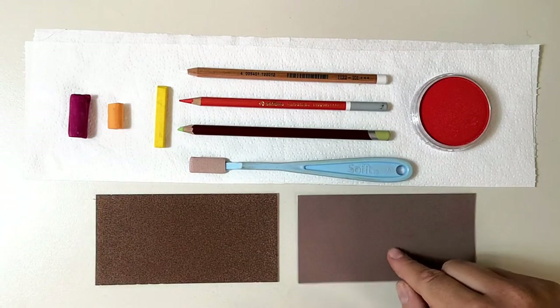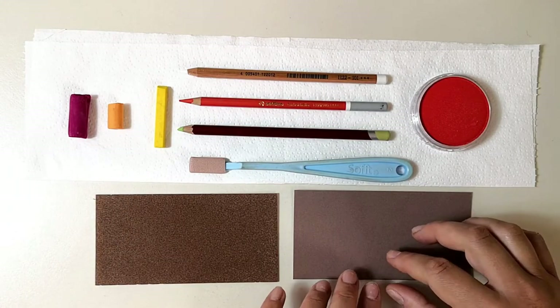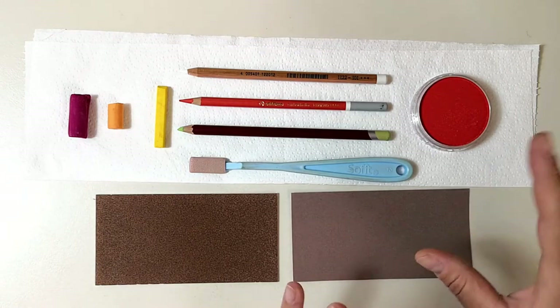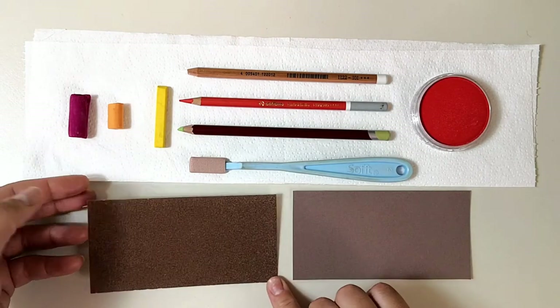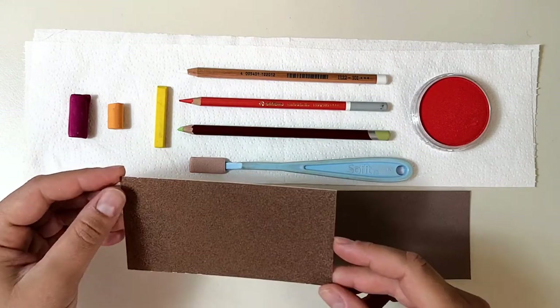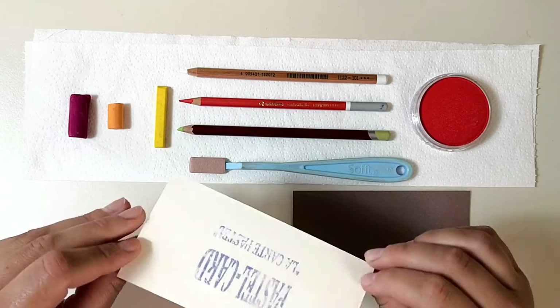During my research I found out that Pastel Mat can hold wet media like watercolors, alcohol washes with pastels, and mineral spirit washes, while Pastel Card cannot take wet media. So that's something to consider if you are a fan of washes and wet underpaintings with your pastels.